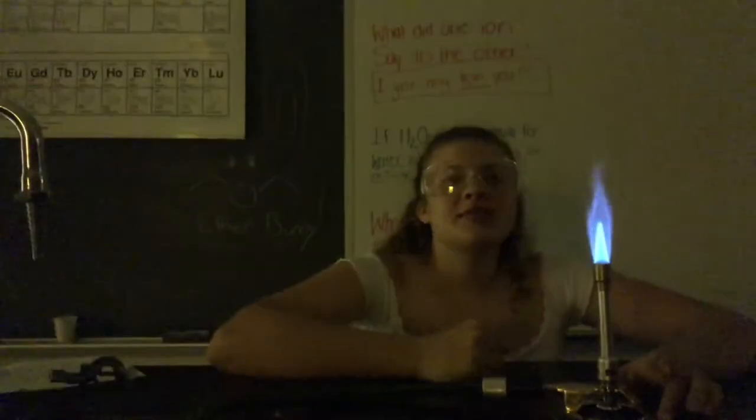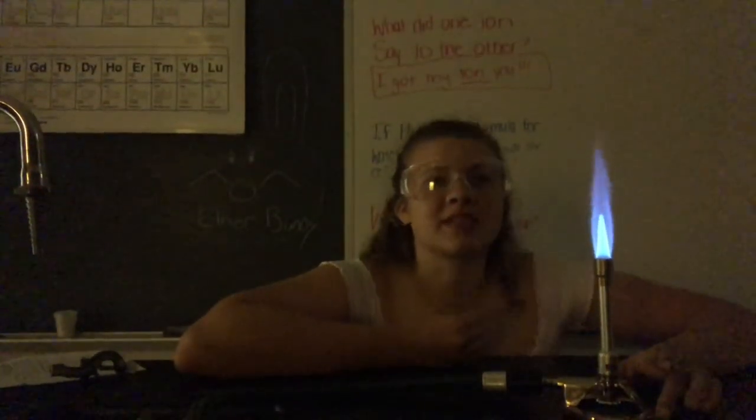Make sure to use the tip of the cone during experiments because it's the hottest part of the flame. Thank you for watching.